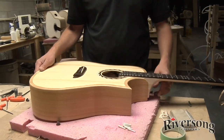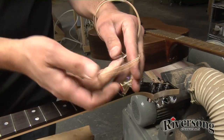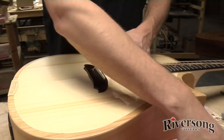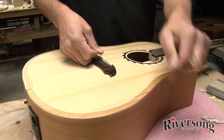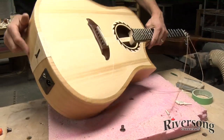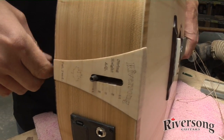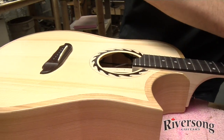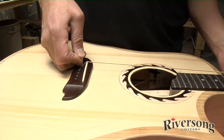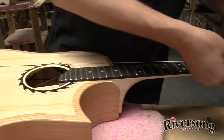Next we put the strings on. I've wound them up here nicely. This string just goes right on there like that. A quick trick: back off the action adjustment all the way first — it takes off a lot of tension from the strings and means you don't have to wind the strings quite as much when putting it back together. These guitars are really fast to set up and adjust. Make sure it's all lined up — there's one string in.